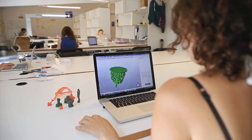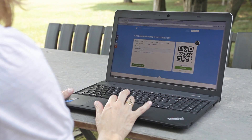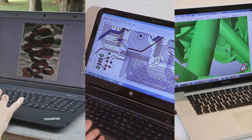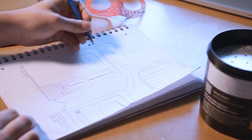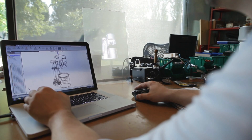Pauline needs to 3D print the jewel she has just created. Henry wants to make the PCB he has designed. Roberta would like to engrave an image on plywood for an original present. What do these people have in common? Wouldn't it be nice to have a single device to do all of this? How can we help them make these ideas real?